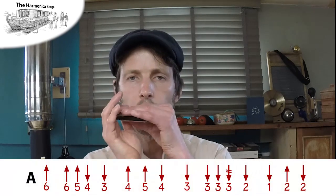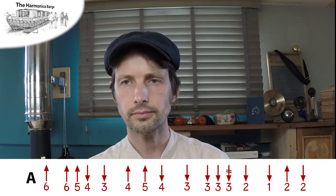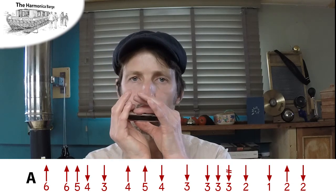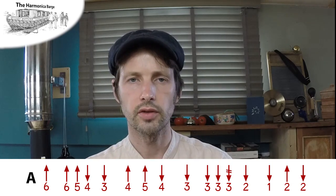Starting on the sixth blow — it's two sixth blows. Let's take that as the first phrase: six, six, five, four, three.